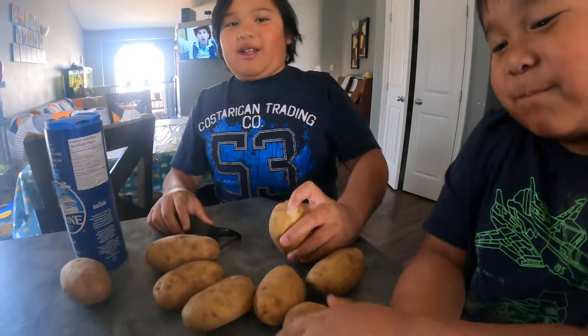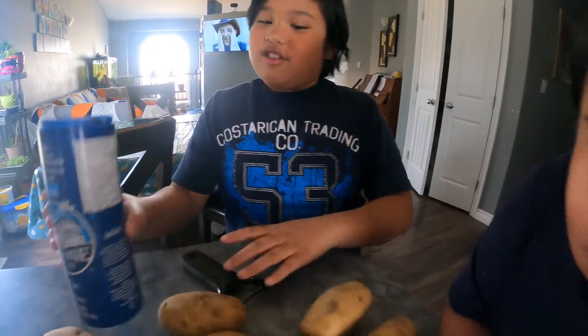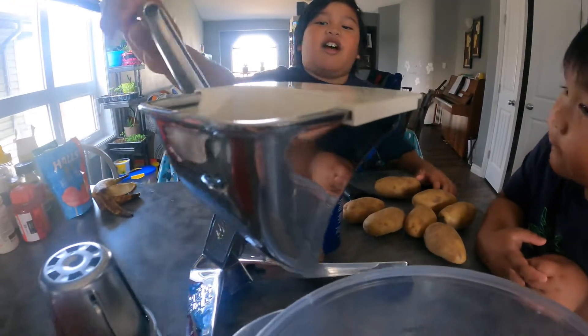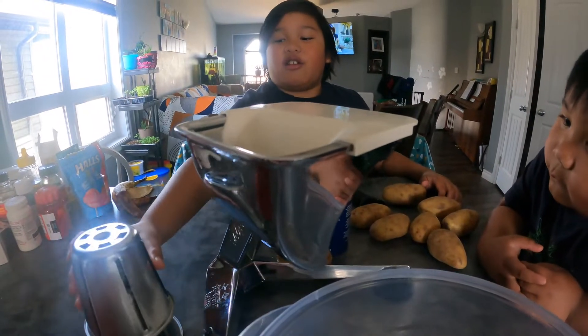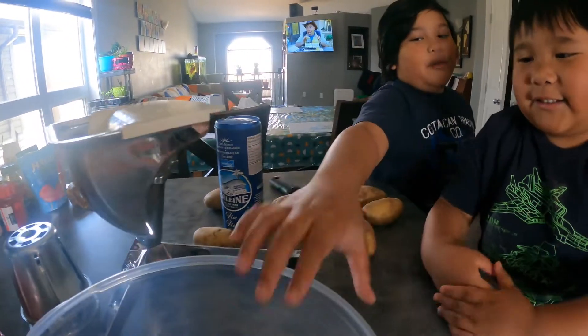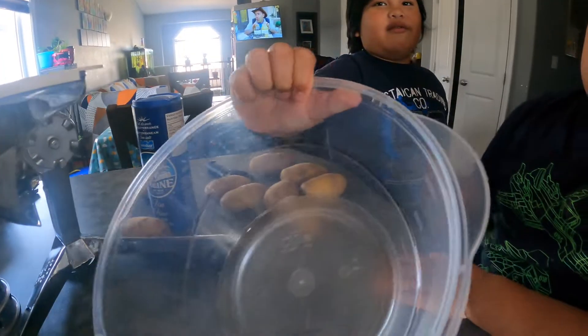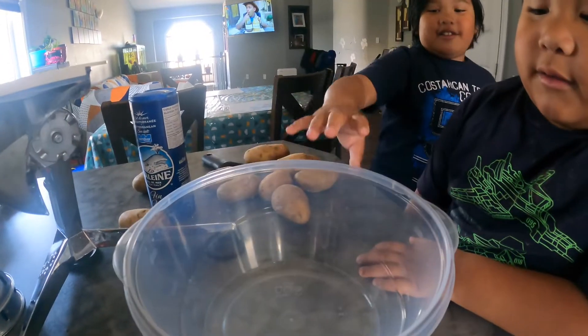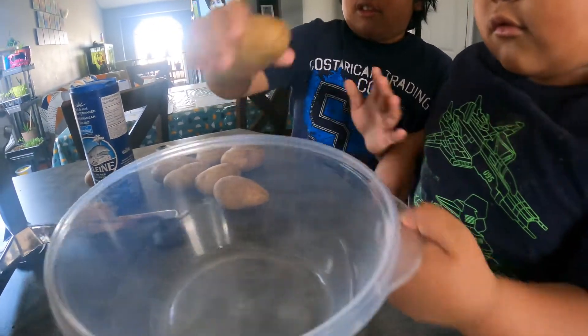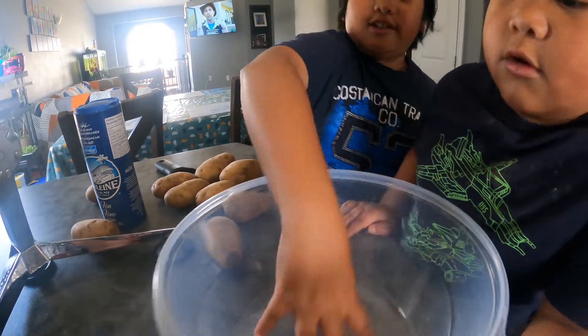So what you need, of course, is potatoes, salt, a peeler if you want to peel the potatoes, a machine or shredder or whatever you want to use, a bowl to soak the potato chips, and of course you need water.